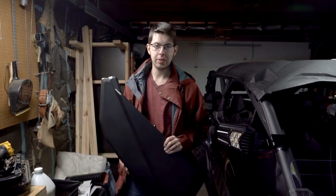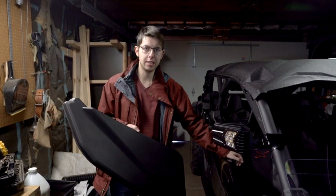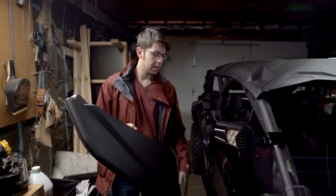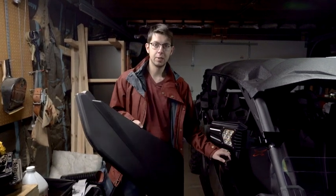Hey guys, today we're going to be showing you how to install the lower doors on a 2022 Can-Am Maverick X3. We got these doors from Kemimoto, and we're going to be installing both front and rear sets of the doors. So let's get started.